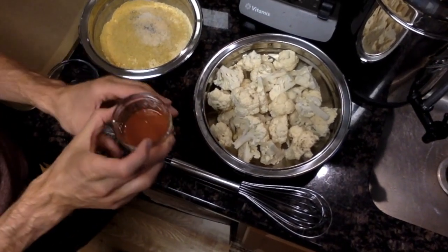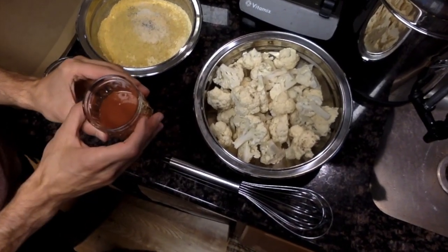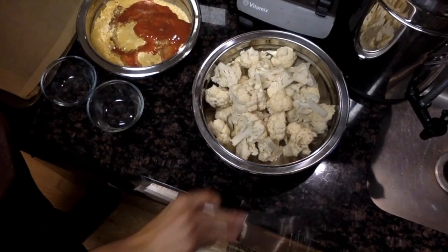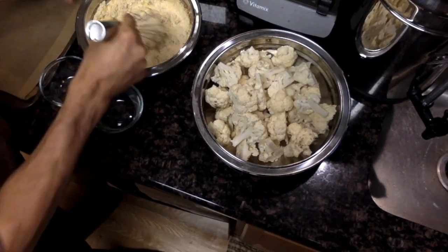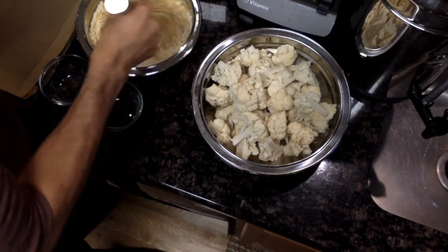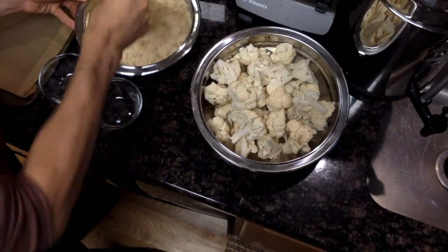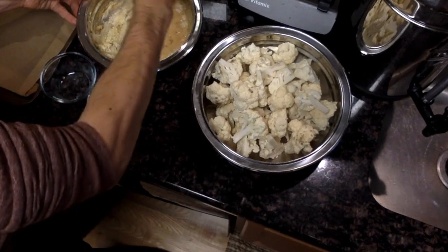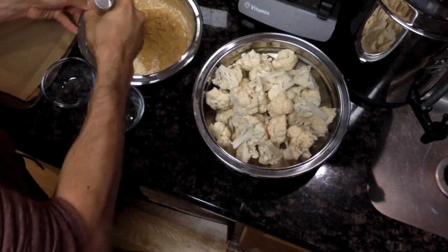I also have about a half a cup of hot sauce — again, you can use as much or as little as you'd like. Now we're just going to whisk this together and then slowly start to pour in water. You can also use something like almond milk or soy milk if you'd like — it's really a personal preference. I always use water, but if you want it a little richer or creamier, you could use a non-dairy milk.